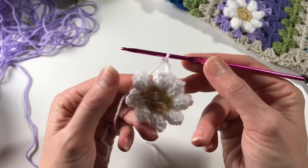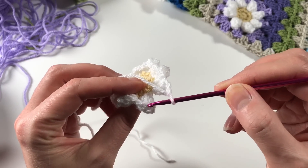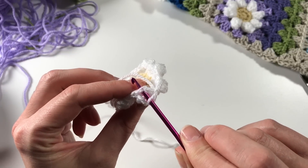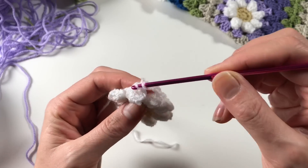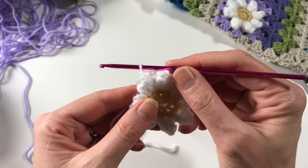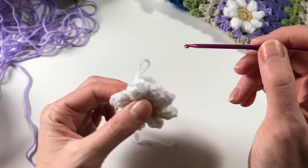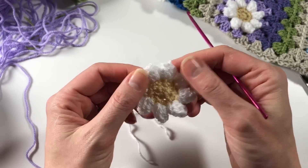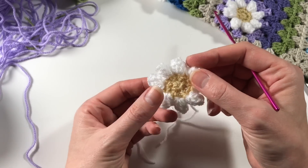I've come to the end of my round. I've done my three chains and I am just going to find that first chain we did here to go under and do a slip stitch. If you can't find it, just anywhere around here is fine. You cut off your wool and pull it through, and there we go - I've now got a little daisy and I have eight petals.